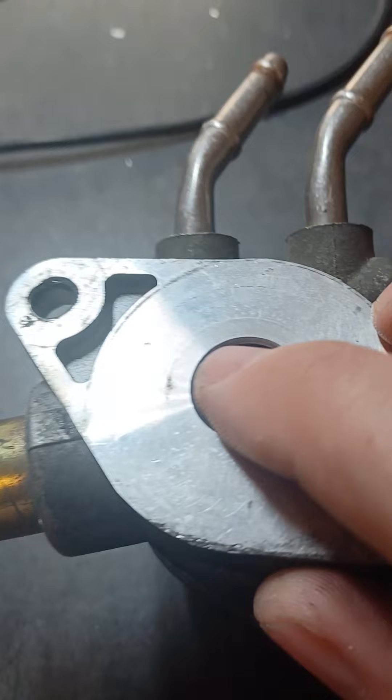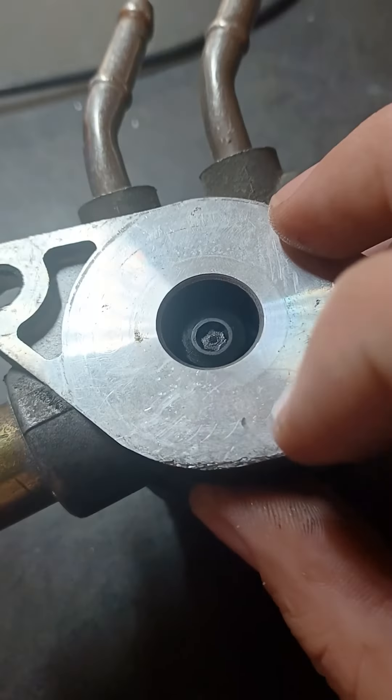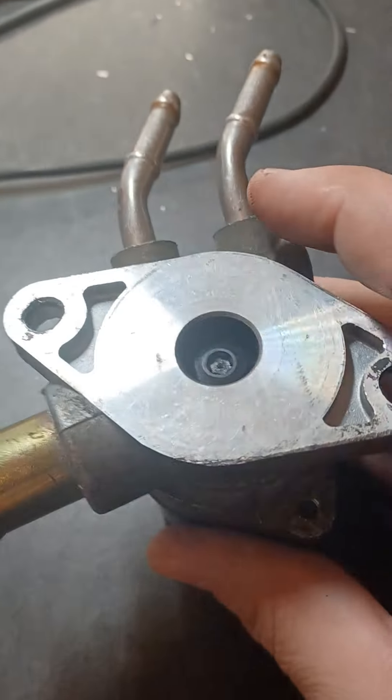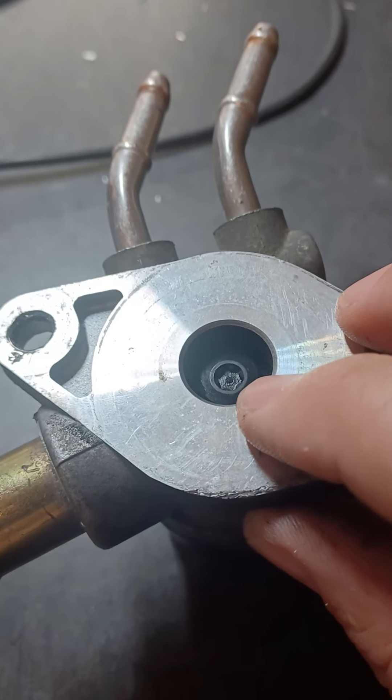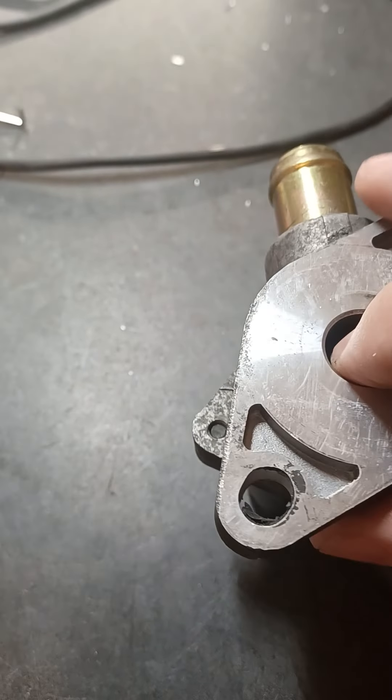What I want to talk about is these things failing, sticking, and causing issues. When power is first applied — when the key goes on — this stepper motor will come out, open, close, re-home, and adjust. When you start your car cold, it helps idle up, warm up, get up to temp, and stay running below operating temperature while your sensors haven't all come online yet.